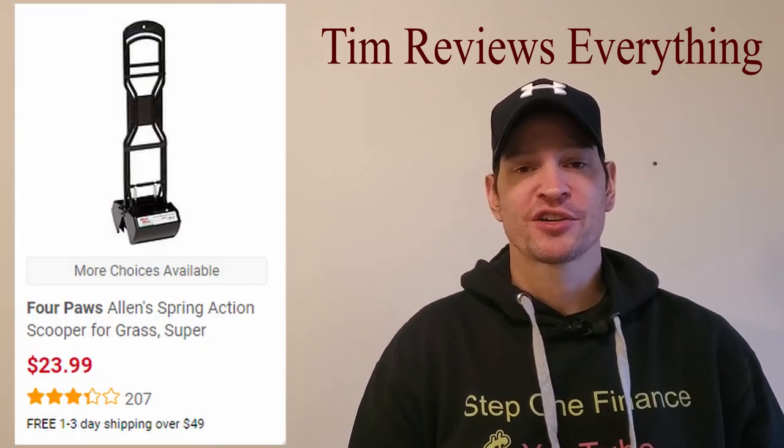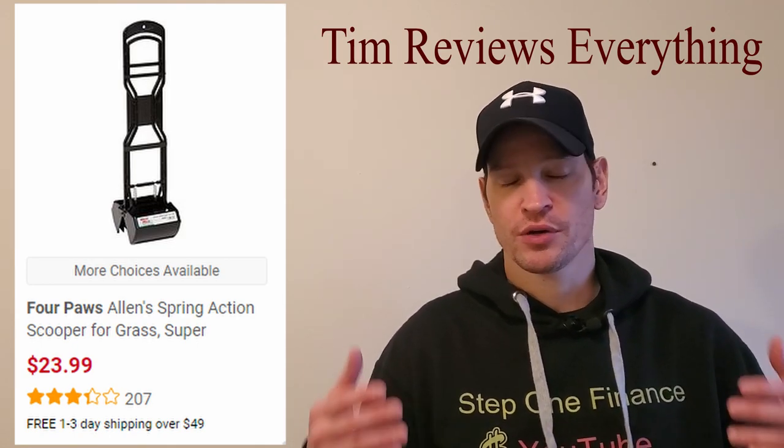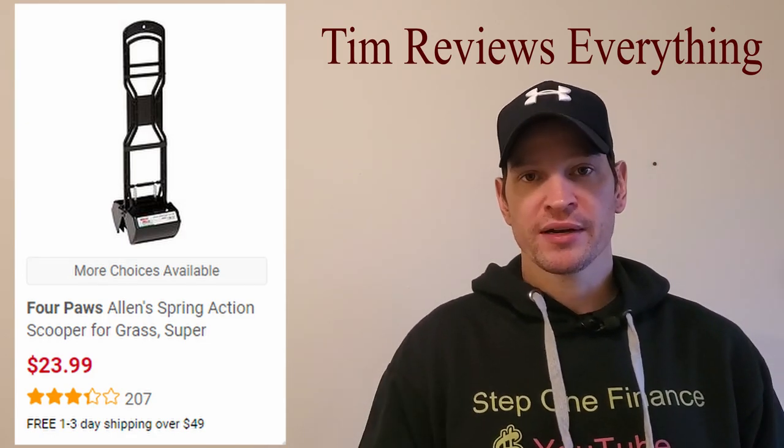This is probably the only item I'm actually not going to show you how it works when I'm picking poop up. I'm just going to describe it, because I don't want to gross you guys out. I'm just going to give you a little example of when I'm picking up on the grass.